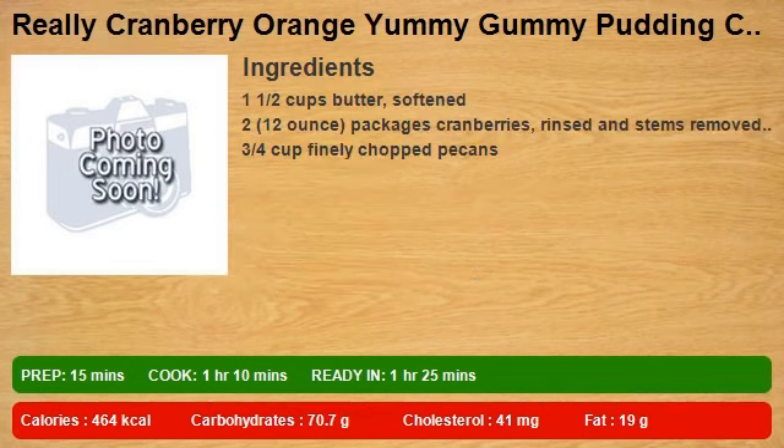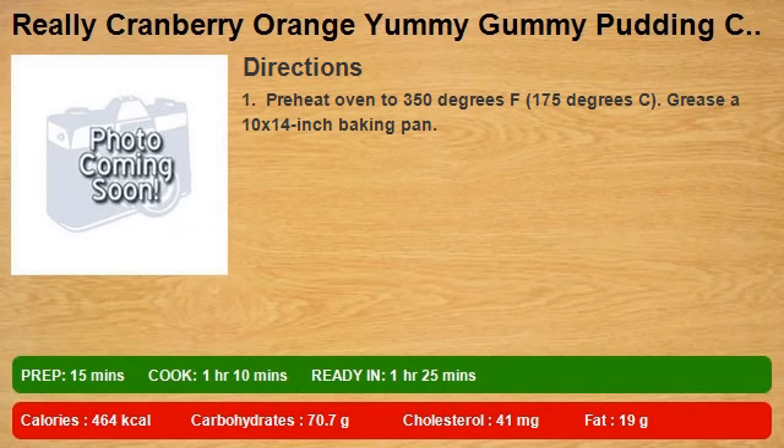1 and 1/2 cups butter softened, 2 12-ounce packages cranberries rinsed and stems removed if necessary, 3/4 cup finely chopped pecans. Step 1: preheat oven to 350 degrees F (175 degrees C), grease a 10 x 14 inch baking pan.